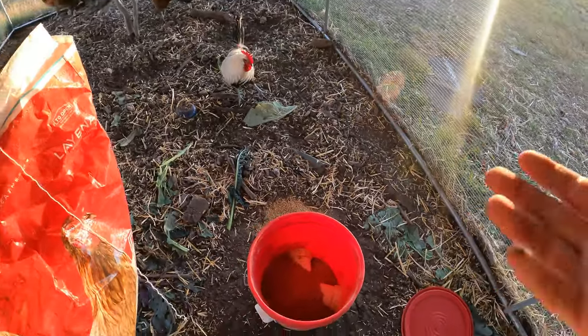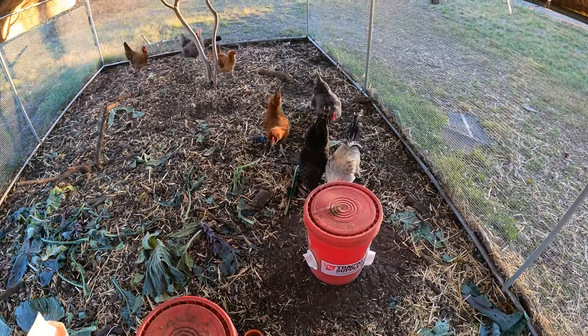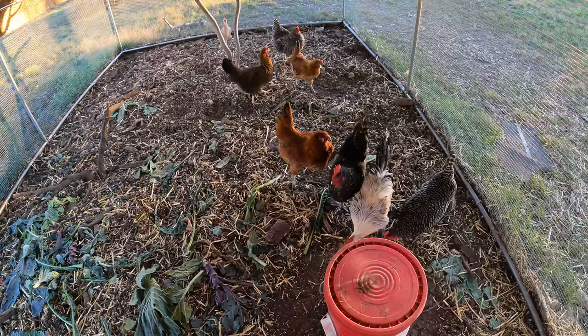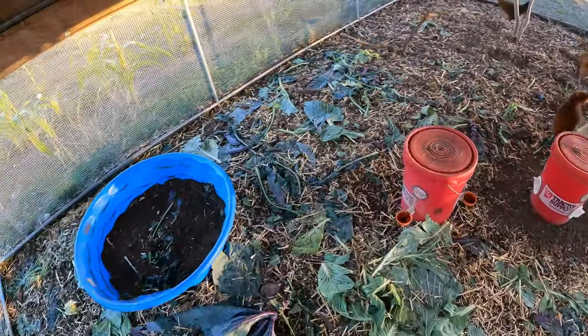It takes the chickens quite a while to finish this. There you go, chickens — eat it up. But it's funny, they prefer the stuff that's on the ground rather than eating out of this. I don't know why. It's just kind of their habit. They love that.